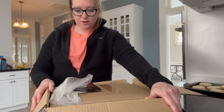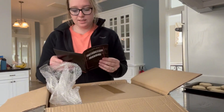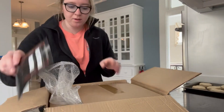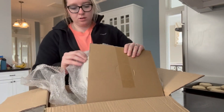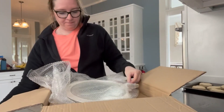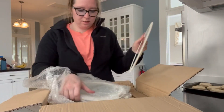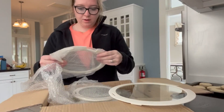Hey guys, Lauren here. I want to give you an honest review of these non-stick pans we got. This particular set is a seven piece with the removable handle, so I'm gonna go ahead and show you everything that is included. We got the lids — there are three lids.